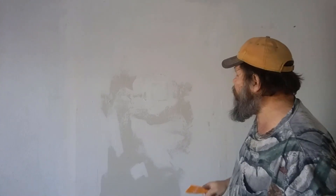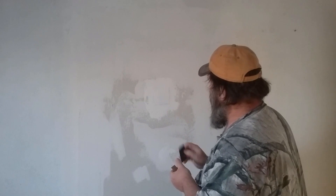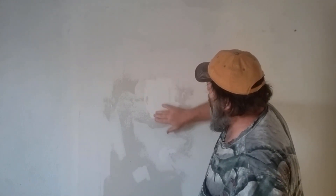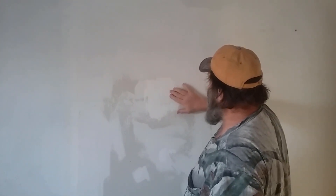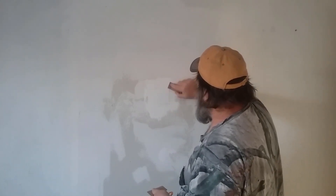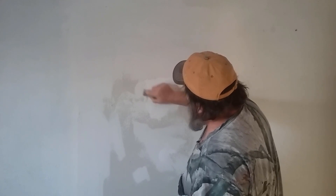Step four says allow this to dry about five hours depending on humidity. Okay, it's been a couple of hours and it's dry pretty good. I like that putty but it's just hard to put on. Now we're going to feather the edges. I'm going to have to do another coat because I can feel it's raised just a little bit right here. That's fine — that's what you'd do with a regular patch anyway.